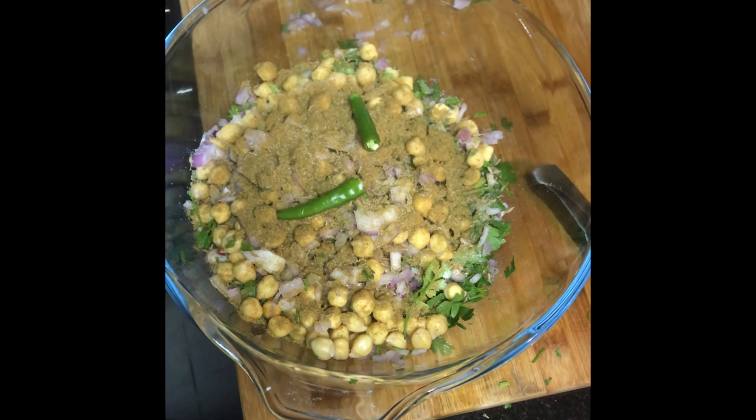We will add 2 to 3 spoons of the corn flour and grind the mixture into a coarse texture. This is a falafel maker — we use it to shape portions of even size.